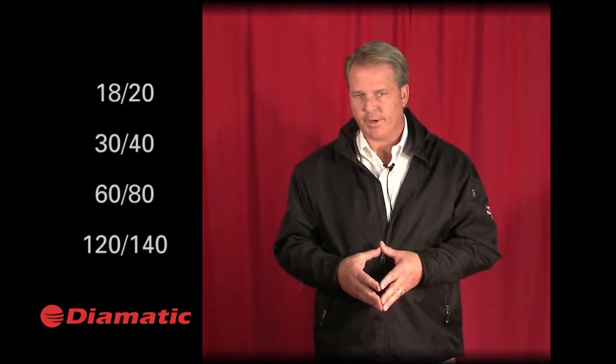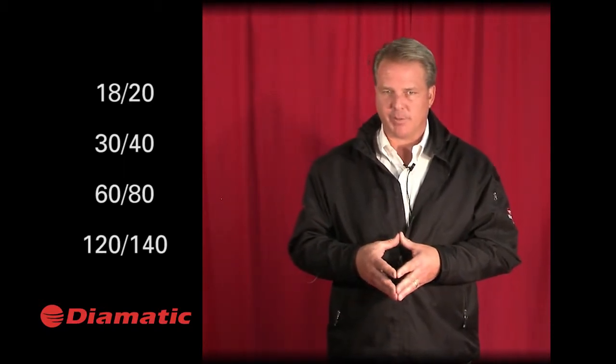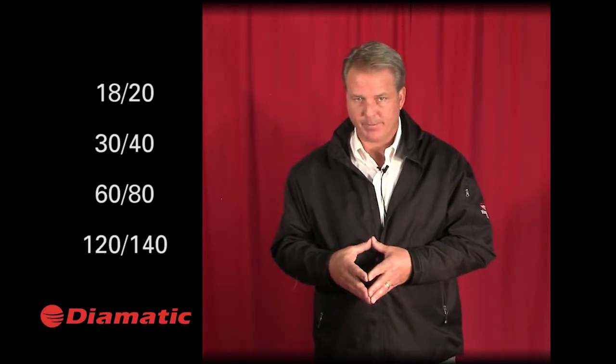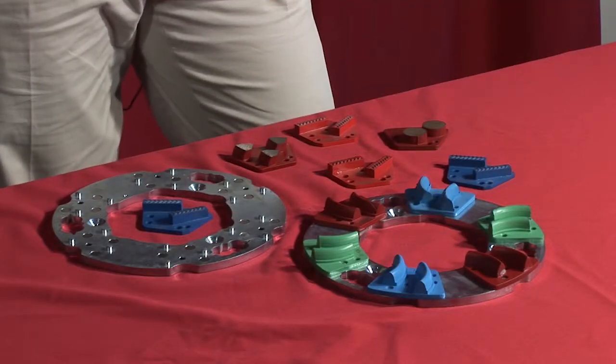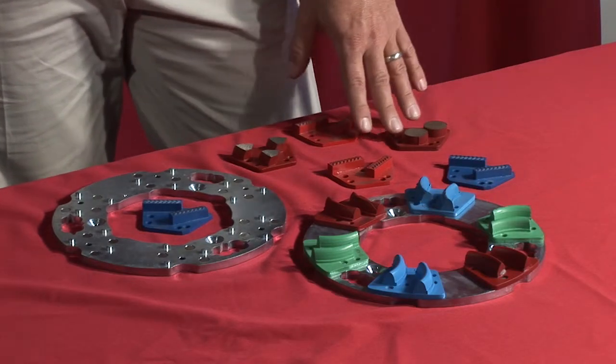These diamonds come in grit sizes 18/20, 30/40, 60/80, 120, and 140, in extra soft, soft, medium, hard, and extra hard bonds. Two additional diamonds in the Diamatic offering are our rounds, which are very soft bond diamonds. They have a high metal content and are a long-life diamond for super hard floors, designed to use under heavy head pressure machines.